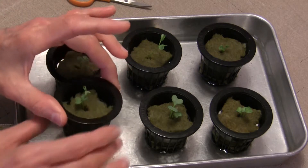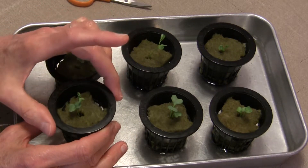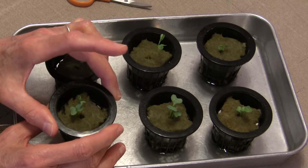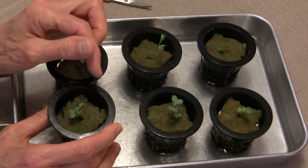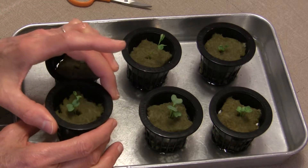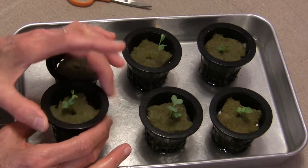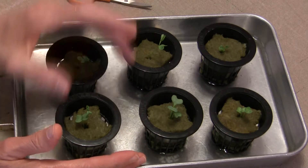So you have a couple of options. I've seen some people actually just pull the extra little plant out. I personally am afraid to do that because if the roots have gotten intertwined, when you pull one up you might actually pull them both up and damage the roots. They're very tender, so you may have lost your time and your seeds. You could try it if you wanted to.